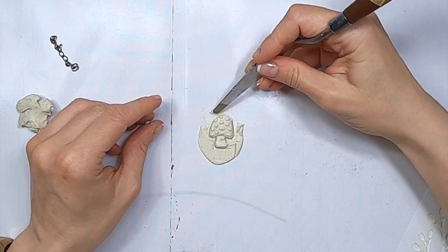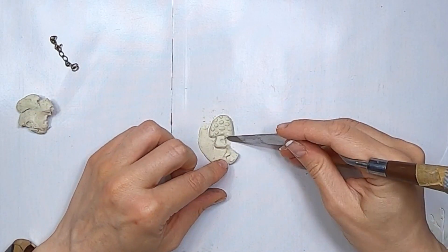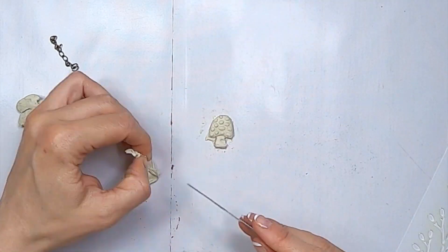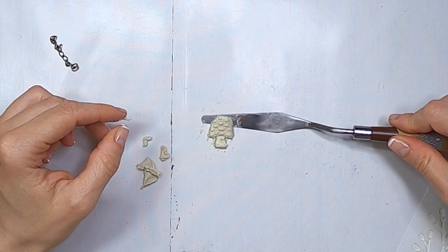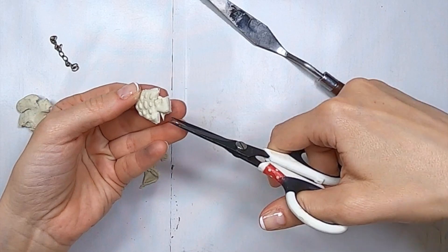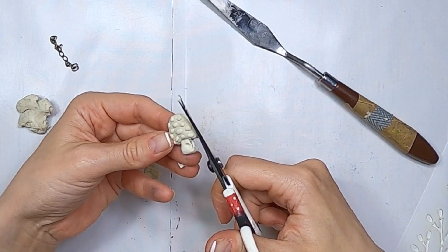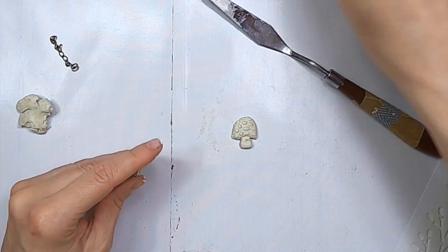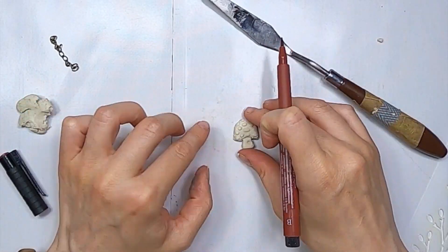So I shaped it with my hands basically. And then I'm going to repeat the same thing from the other side of the stencil because I want a mirror image. You could just leave it flat and attach the chain like that, but I decided that I wanted it to be kind of ended. So I've just turned the stencil the other way and I'm using exactly the same mushroom, pressing again with the brush, marking the dots, then the cap, and then the bottom part.